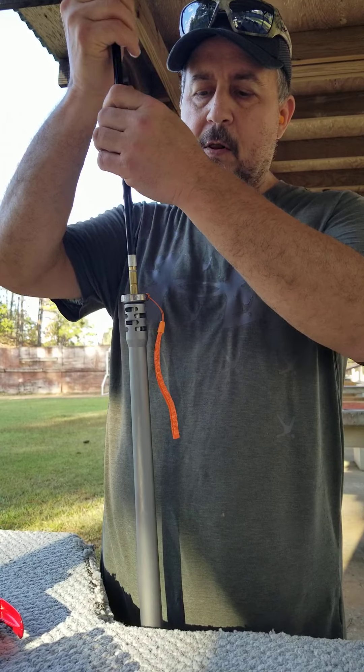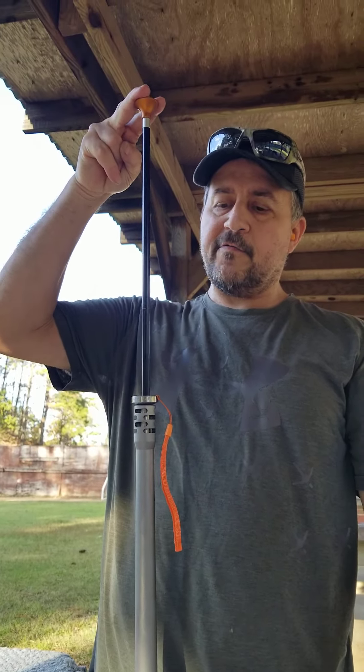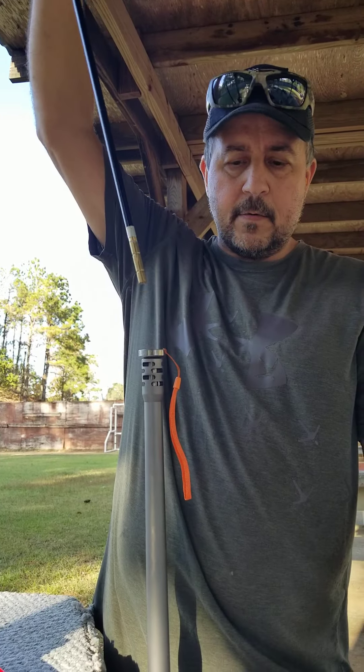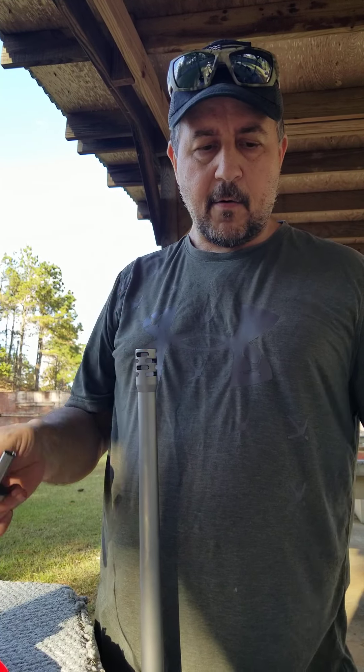We recommend Loctiting it. Place this on the bullet — notice how easy I can do it with two fingers. I call it the two-finger push. Seat that bullet right against the powder. No sabot, no wadding — the bullet is seated right on top of it.